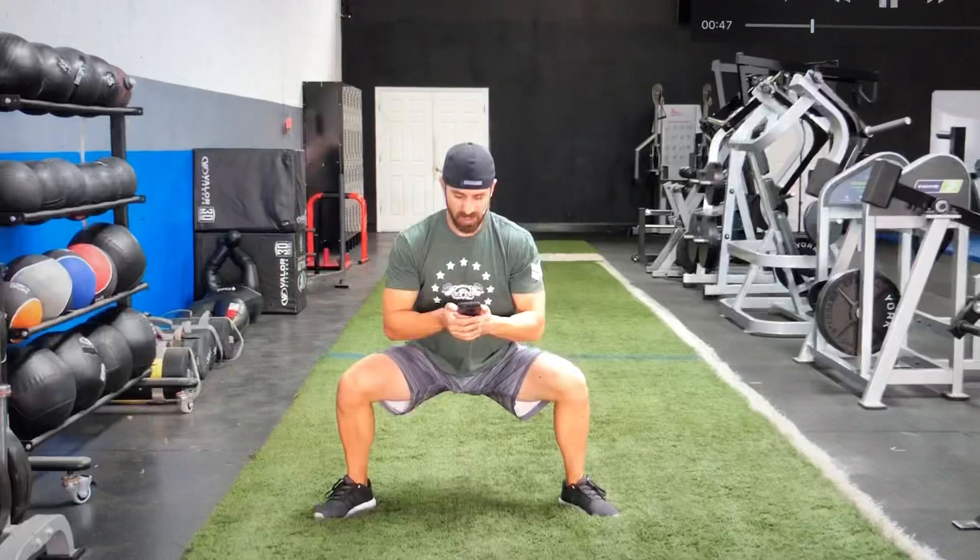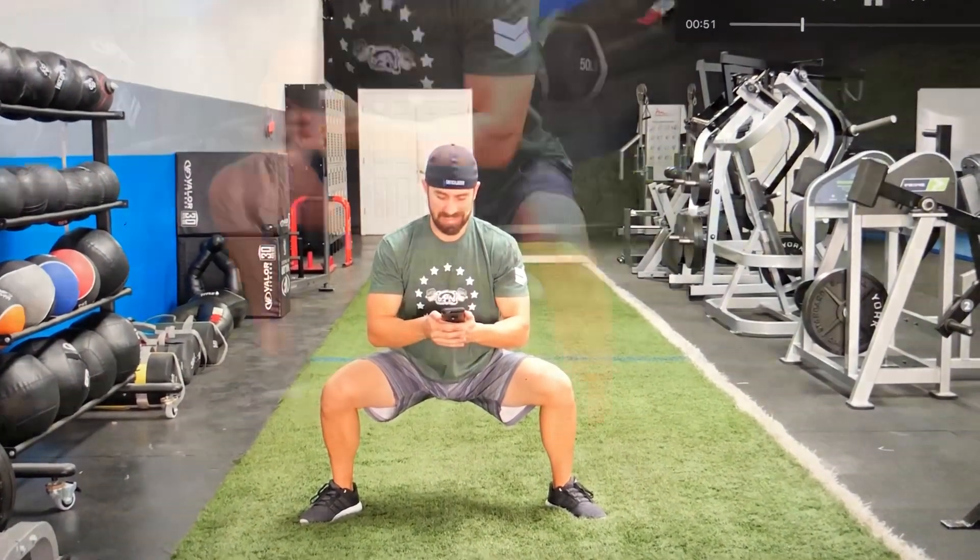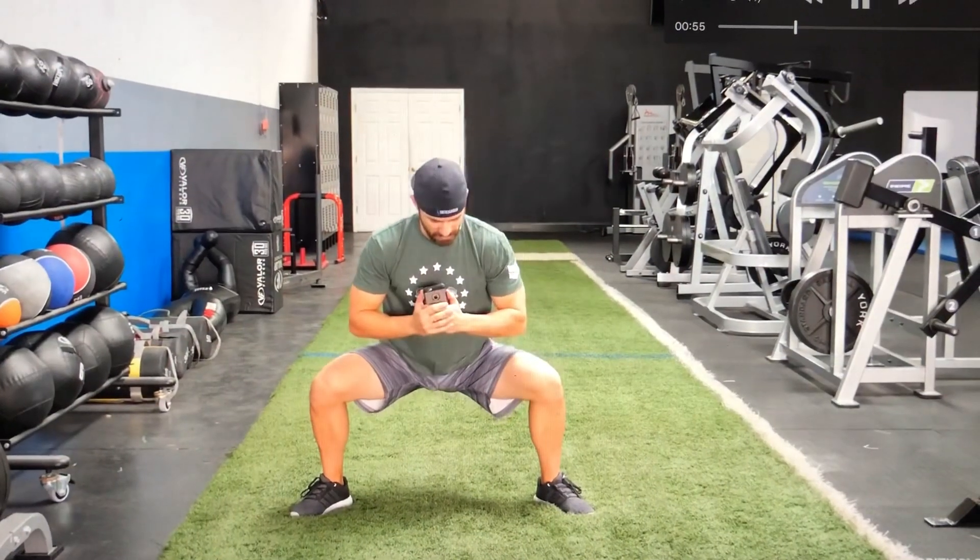Get comfortable because this will get uncomfortable in about now. That's starting to burn. 15 more seconds. That feels good. That burns, that burns, that burns. 10 seconds.